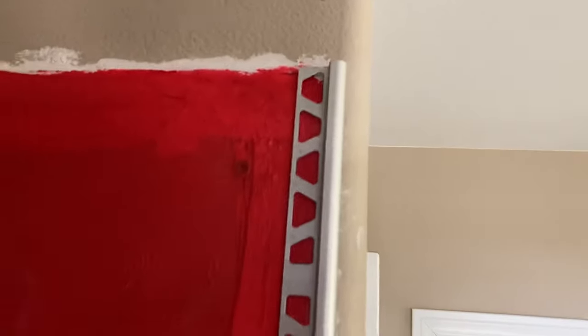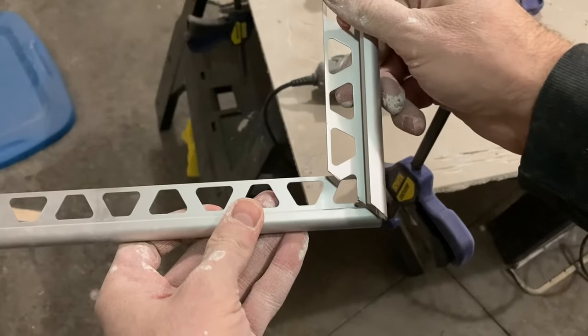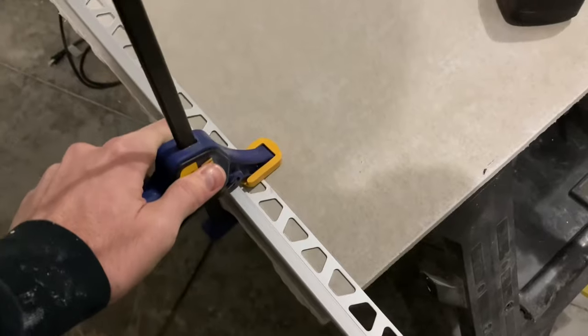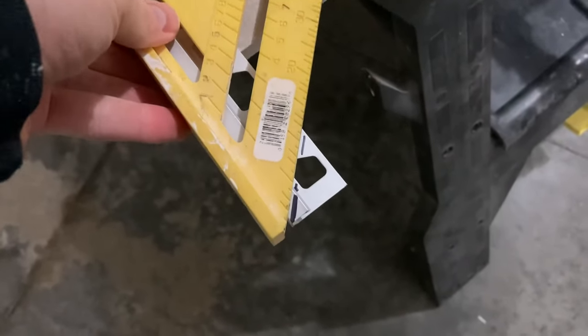In this video we're going to show you how to install it, give you some installation tips, and also show you how you can cut this stuff - because I promise you it is not easy. This is probably the most difficult cut: you've got to get that perfect 45 degree if you're looking to put this in as a trim piece around a shower niche or custom shelf. I'm going to show you how to install this in the shower niche in a separate video.